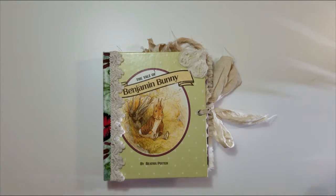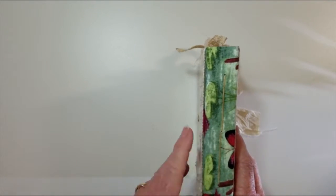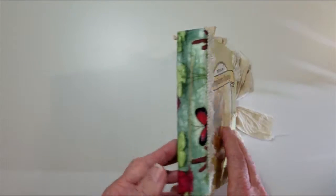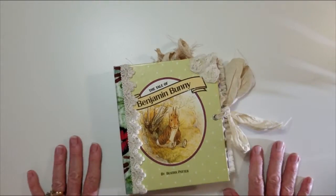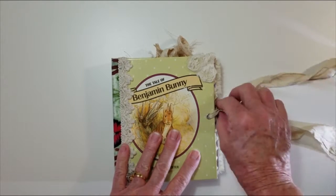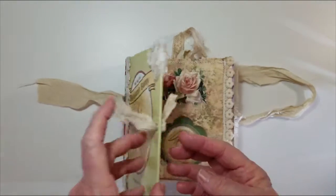The story is intact throughout the book. We have fabric lace on the spine and trim both on the front and the back, with a flower applique on the back and one in the corner on the front. Sari silk is tied to keep the book closed with eyelets on both the front and the back.